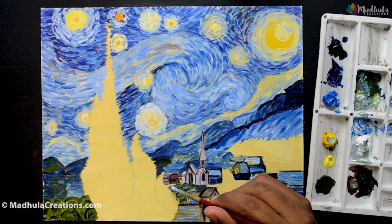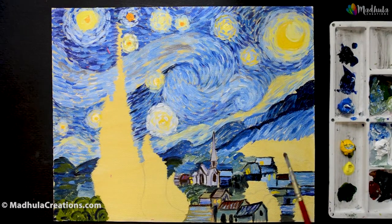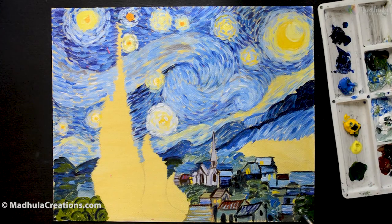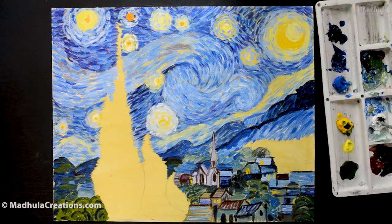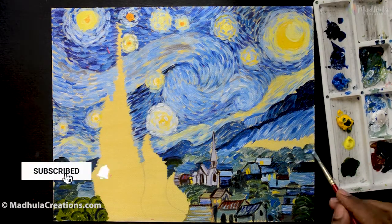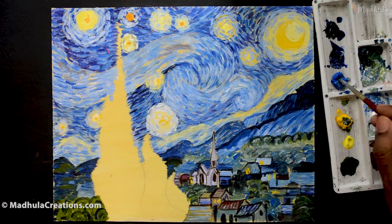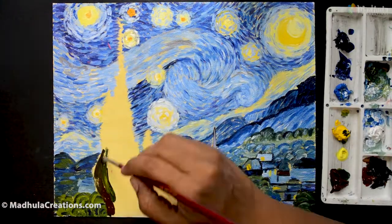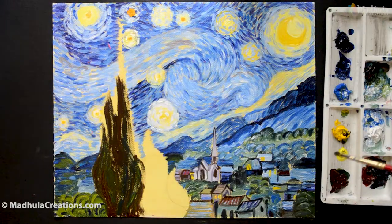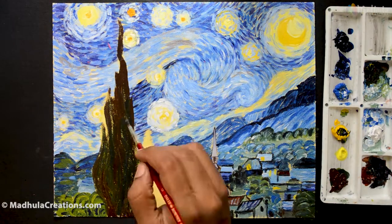The foremost tree is the cypress tree. In European culture, cypress trees are associated with death, but we don't know for sure if Van Gogh painted it with that symbolic meaning or simply because he wanted to. For the tree I used burnt umber, and for the green I am using a combination of ultramarine blue, Prussian blue, and cadmium yellow. This tree reaches the top of the canvas. Let me finish it with all the movement it could possibly have.